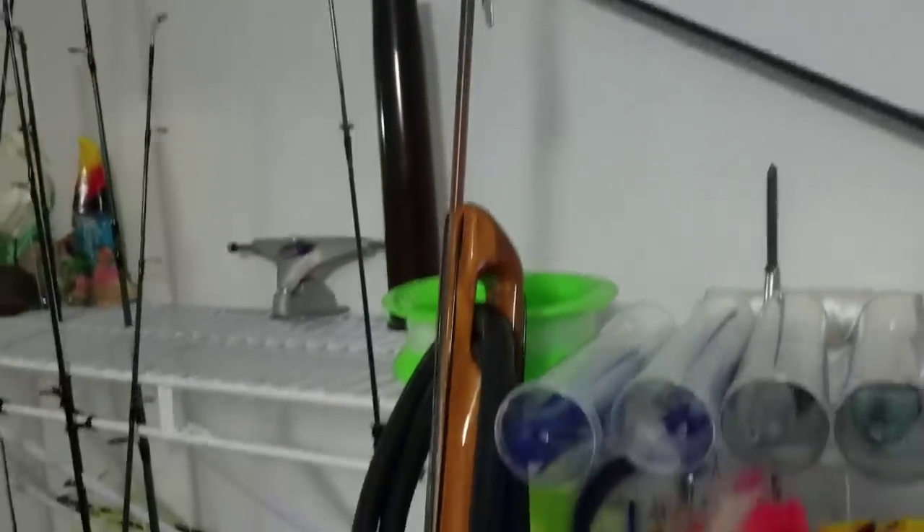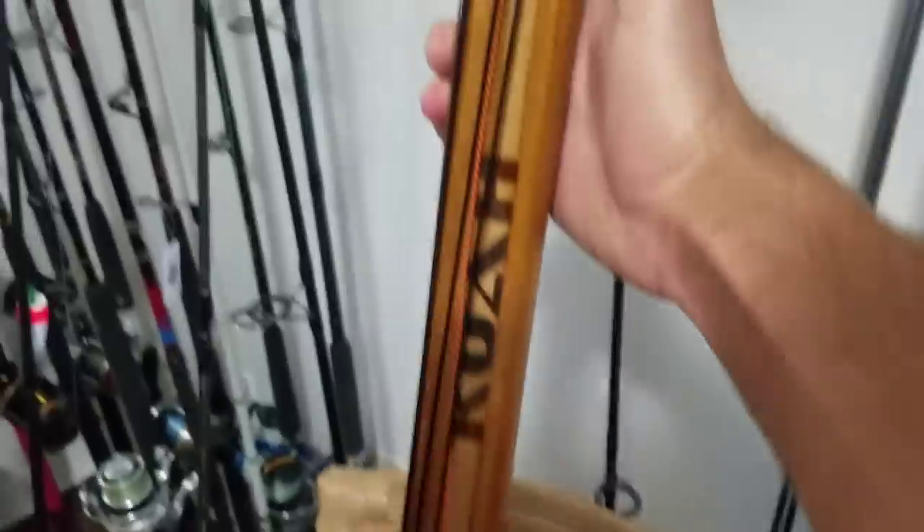We're back doing another spearfishing video, but this time I am shooting a brand new speargun. I've been wanting one of these bad boys for a while. This is a Koa 120 euro — it is a total beast of a gun. It's a work of art. They're made down in South Florida. Just gorgeous looking guns.